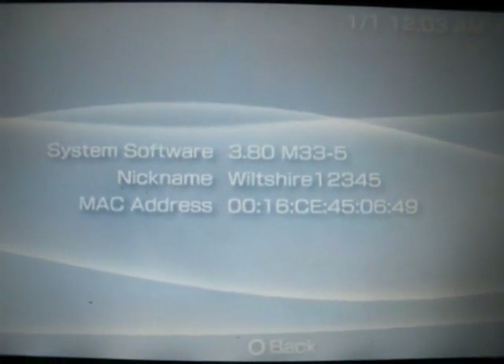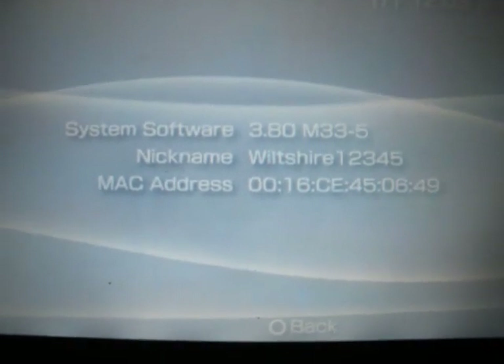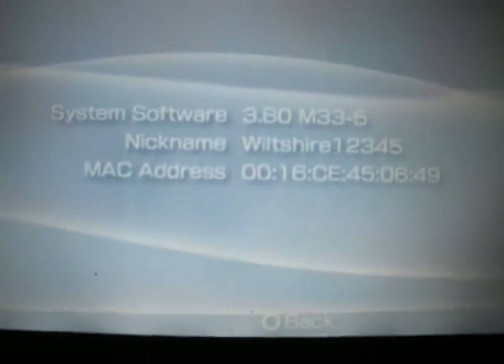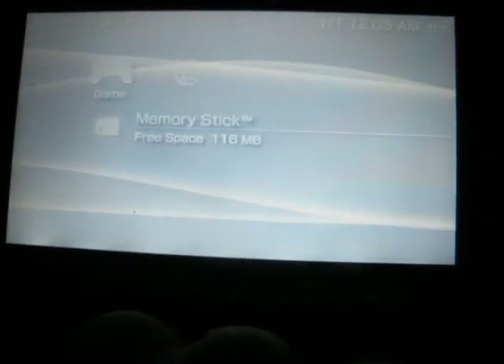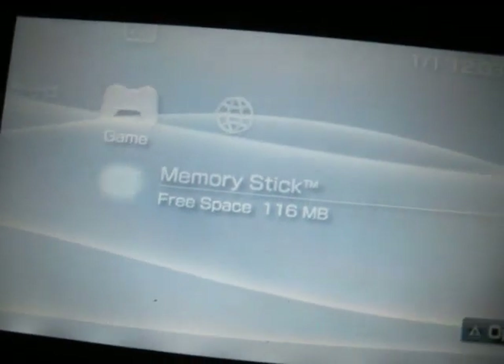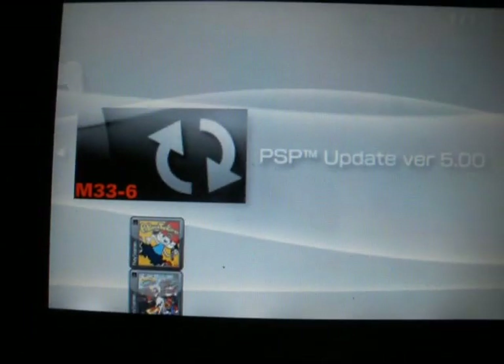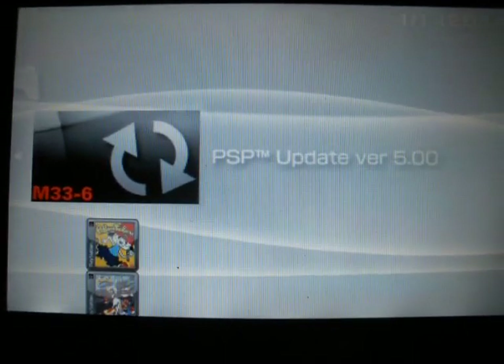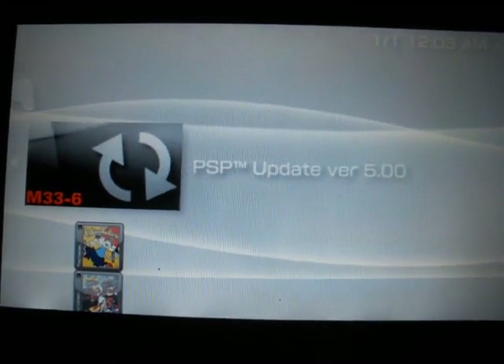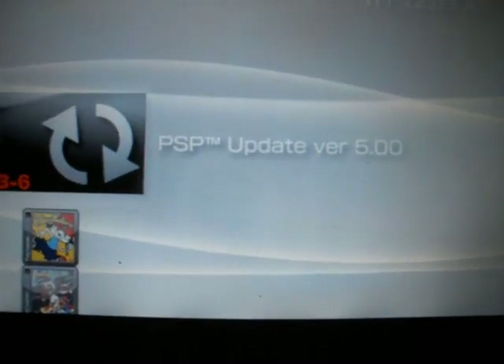First, what you need to do is download the stuff on your right in the description. You have to download the update and drag and drop it into your game folder. I will give you the files in the folder provided that you need to put it in. Just drag and drop it in the game folder and you're good to go.